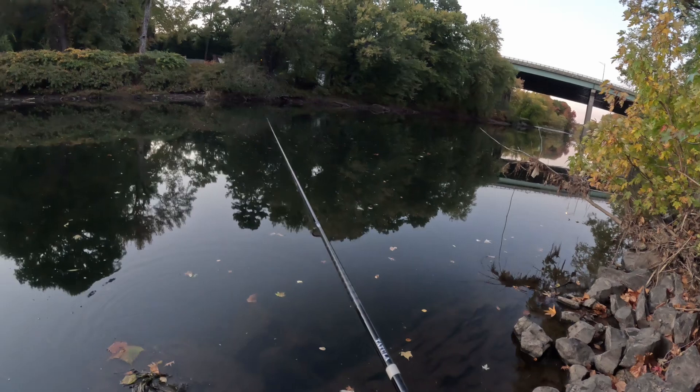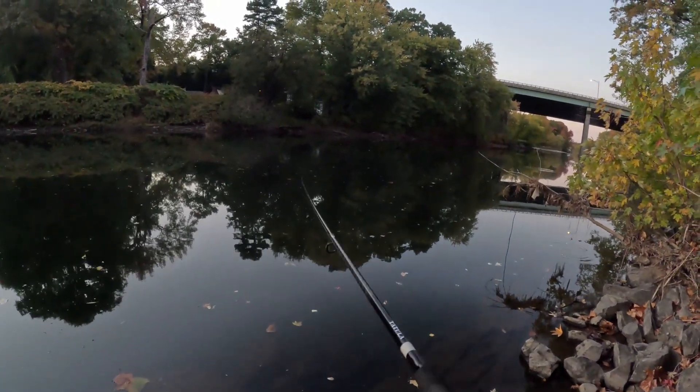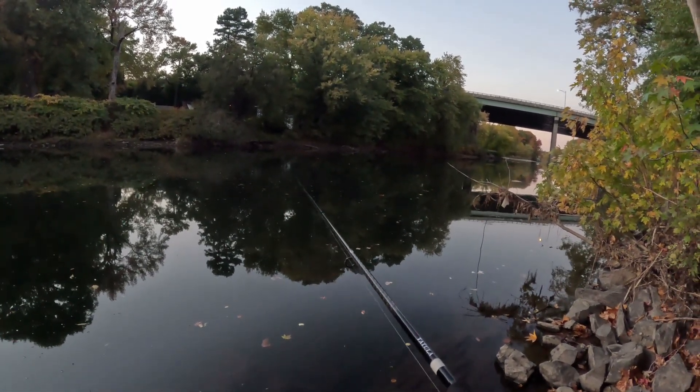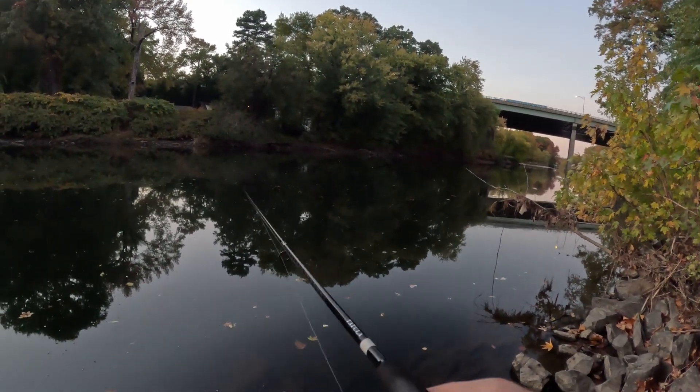I only had maybe 45 minutes to fish and I've only been out here about 20 minutes. We got two fish on the squarebill in one spot. A lot of times these fish will run in packs.